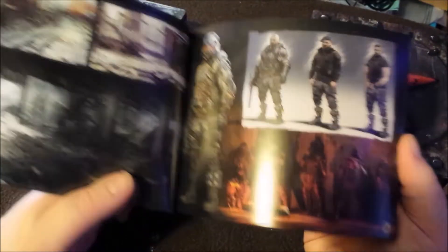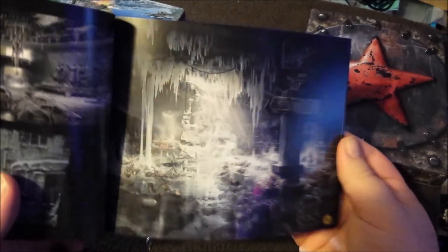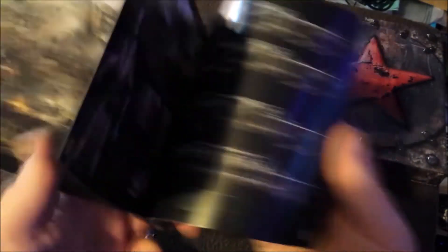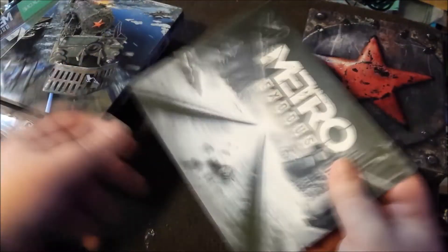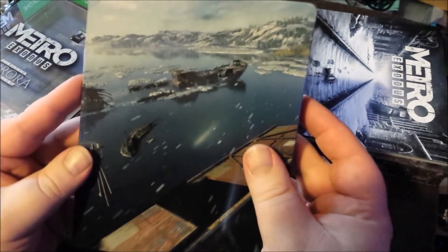There's another Metro book. Another book! Another art book! I think the last one was actually a survival guide from Amazon — that was an Amazon exclusive. The standard's fair, really — you can see for yourself. Stop making these. I'll just put that back in the box. I'll never look at that again, never see the light of day again, ever!